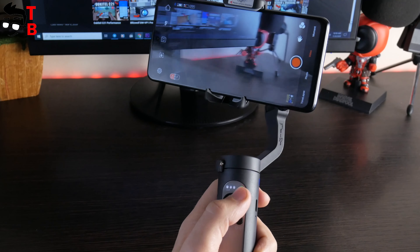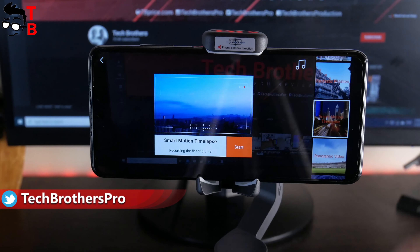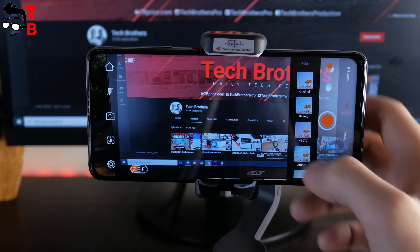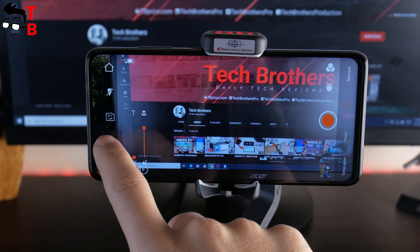When you open the app, there are tutorial videos on how to use the gimbal and its functions, such as gesture control, object tracking, mounting and balancing, etc. It is better to watch all these videos before using the gimbal. When you are ready, press the start recording button in the top right corner. Here you can choose the shooting mode, such as timelapse, photo, video, and moment with panoramic video, smart motion timelapse, fantastic rotation, daily zoom, and inception. There is also a gesture control icon and many filters. On the left, you can turn the flashlight on or off, change between front and rear cameras, enable face and object tracking, and access the settings menu.